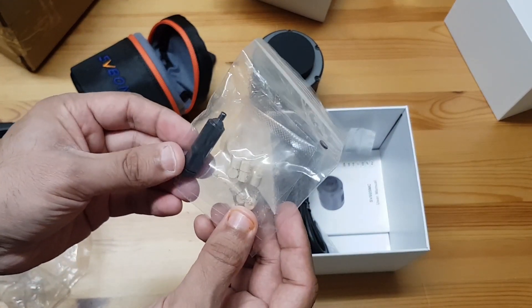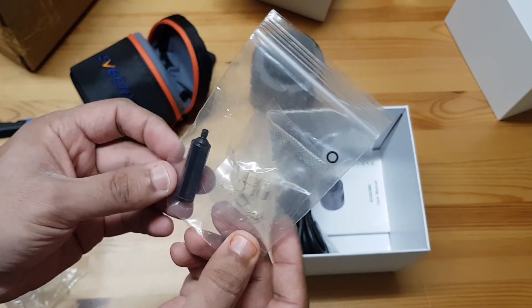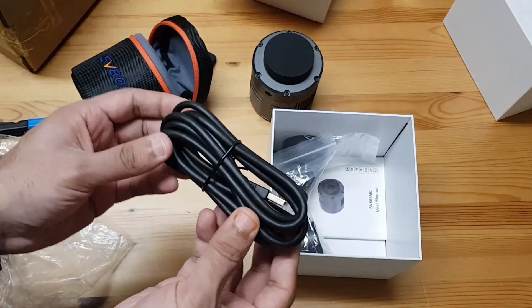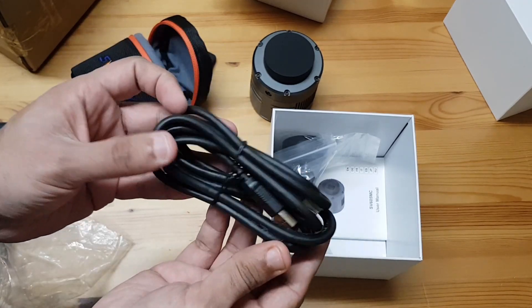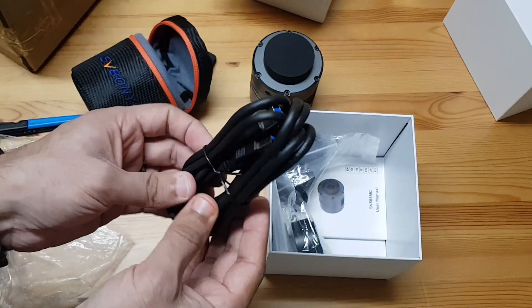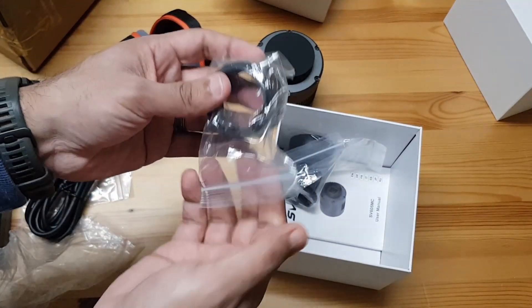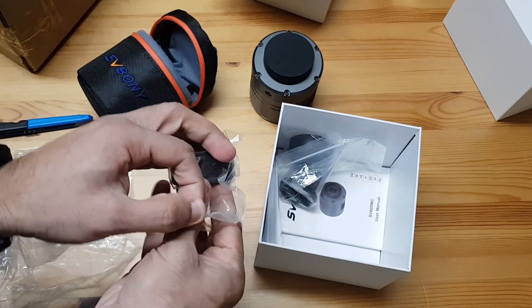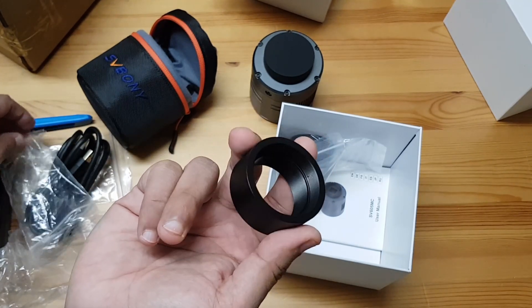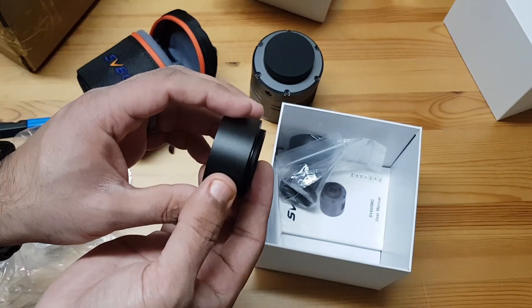Now what the heck is this? I have absolutely no clue what this is — okay, I'm sure I'll find out. This is the USB 3.0 cable. It's reasonably large, should be fine for me. I don't think I need any extensions. And of course, these are extensions that go on the camera. This is a handy one — you can thread a two-inch filter on this and thread this onto the camera if you like.